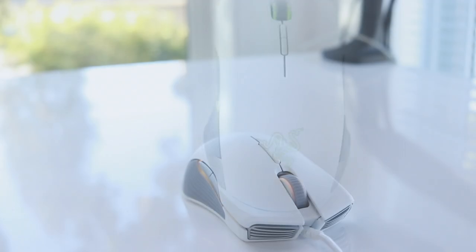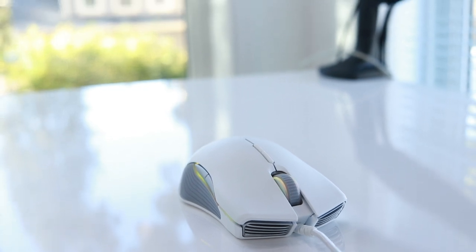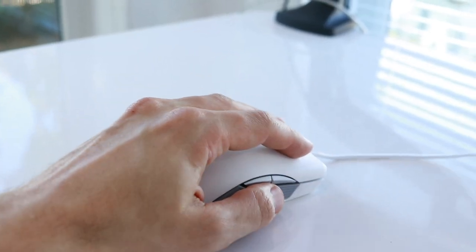It's also an ambidextrous mouse, which means it should be comfortable in the left hand or the right hand. Now this mouse also stores profiles, which means that you can set up the buttons differently and you can switch them on the fly. It stores up to four.